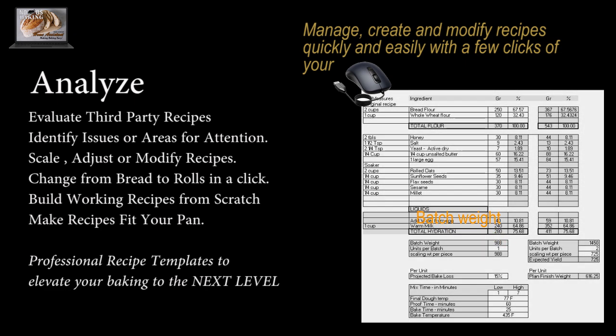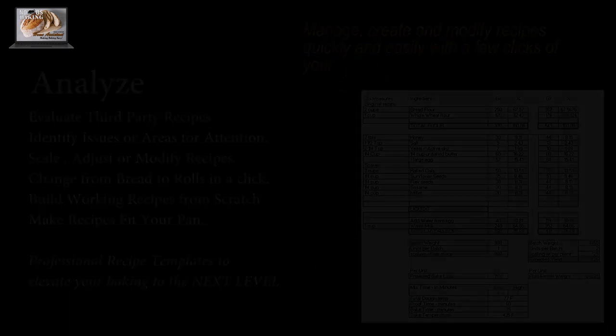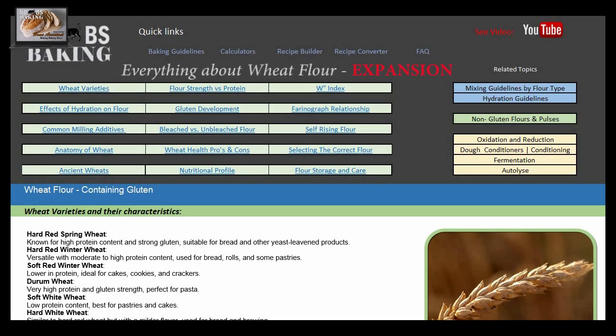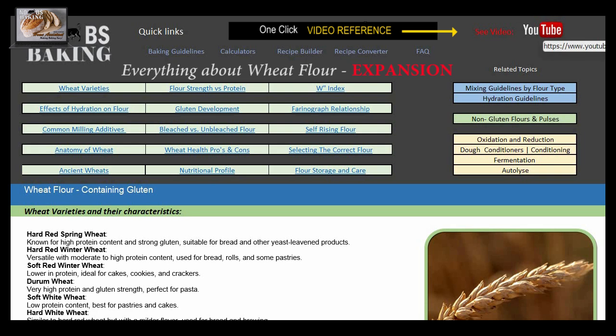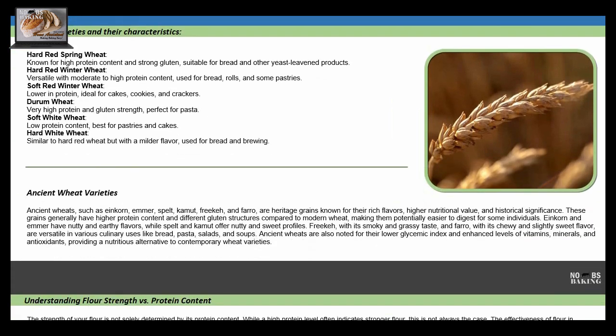Recipe templates are the workhorses that gather information and data from both calculators and guidelines, helping you evaluate, modify, and build recipes based on your ingredients, your climate, and sound, balanced recipe development and modification support. The Home Baking Assistant will be continuously evolving with one goal in mind: to improve your knowledge base with baking science that is simple and easy to understand and work into your home baking projects.